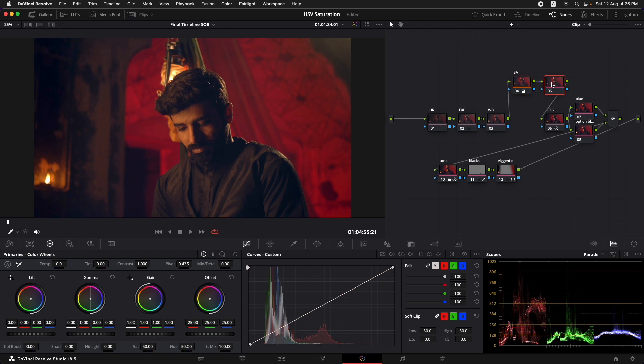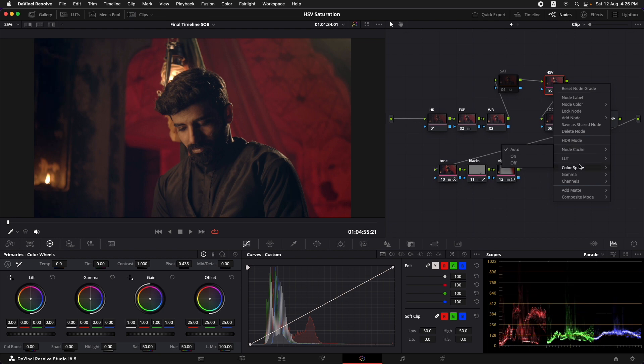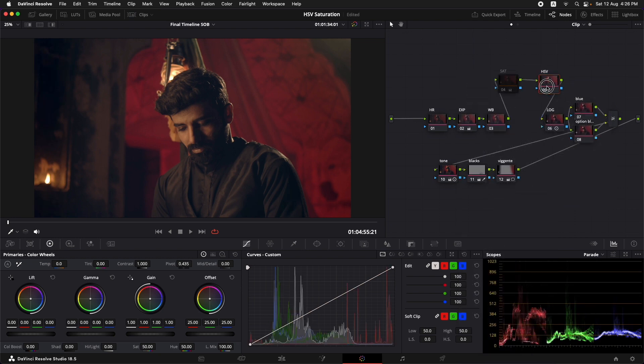Let's grab a still so we can compare it later with the other technique. Add in another node and label it HSV. HSV stands for Hue, Saturation, and Value — Value being roughly the brightness of that color. Disable the first saturation node. On this new node, right-click and go to Color Space and select HSV. Then right-click again, go to Channels, and turn off channels 1 and 3, because we are specifically targeting the saturation channel. Then simply go to the primary color wheels and increase the saturation by increasing the exposure in the Gain wheel. Roughly match it to the original saturation level.